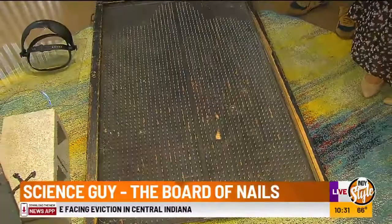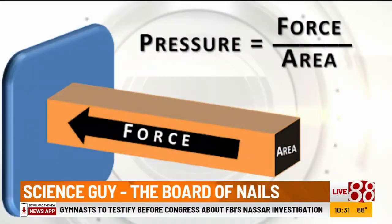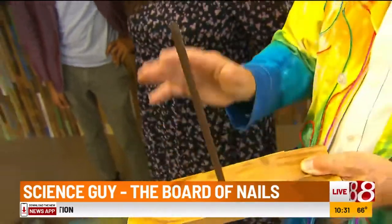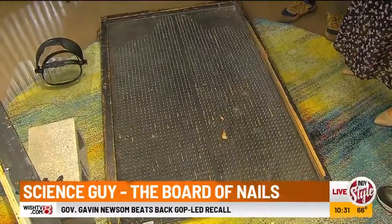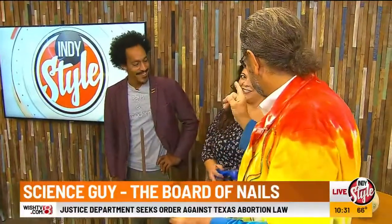You probably remember this from school. If we put the same force on here, all that pressure is going to be at the very tip of this nail — that's going to be a lot of pressure, a lot of pain. But if we take that same force and spread it over a thousand nails, we divide the pressure by a bigger area, and hence less pressure. That's what's supposed to happen.